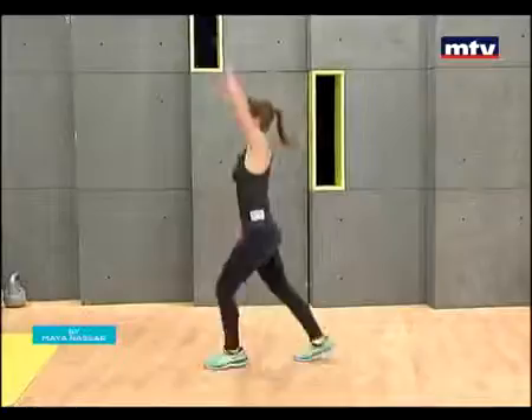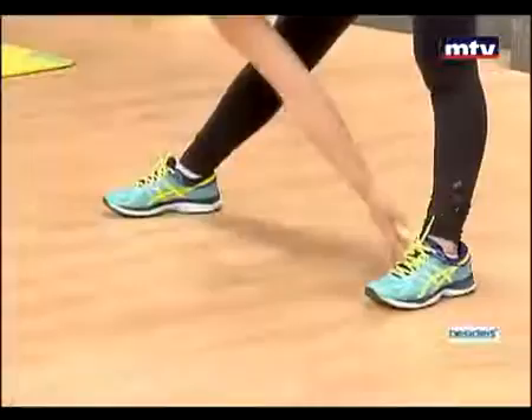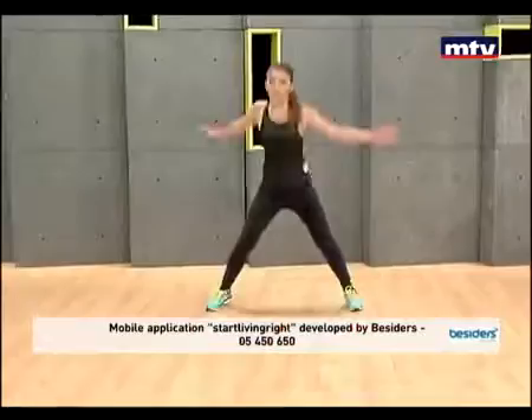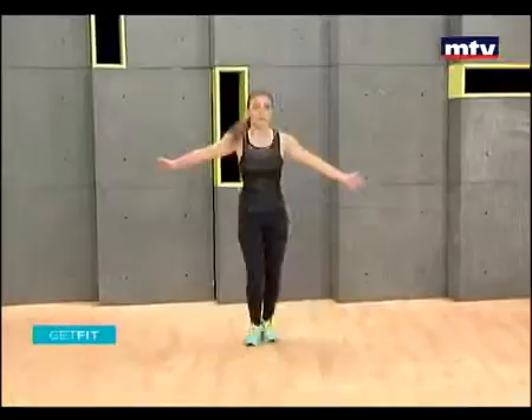Let's do some foot touches. Again, this exercise trains our legs and our entire body. Exercise is very important for a healthy mind and a healthy body — it prevents diseases, boosts your life expectancy, and helps you look younger and feel good in your own skin. Second time, we're going to do it a little bit faster.